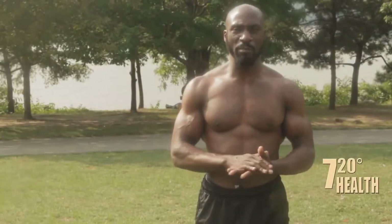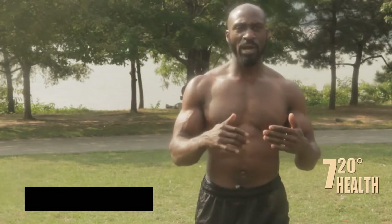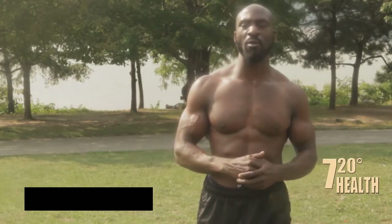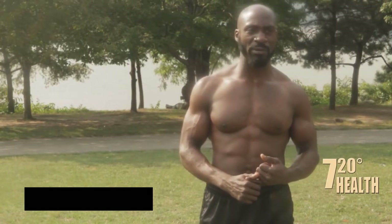I'm going to take you through some breathing exercises. Before we get into the breathing exercises, I want to show you the three different forms of breathing: the upper, the mid, and the lower forms of breathing.